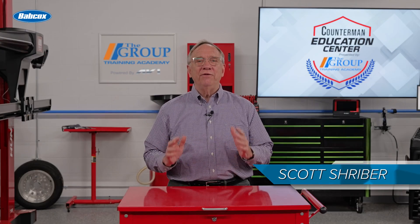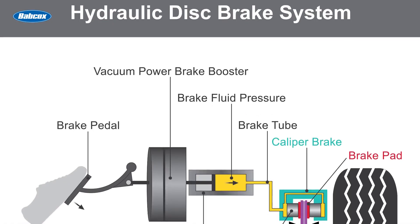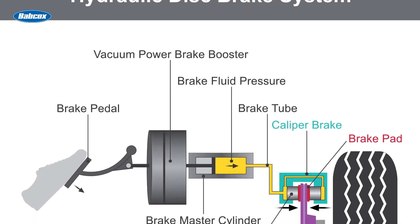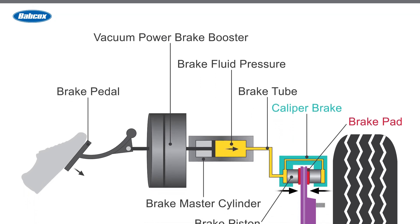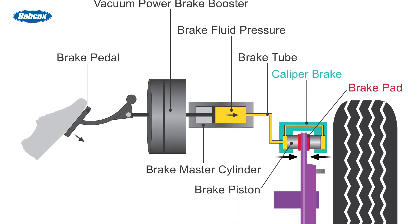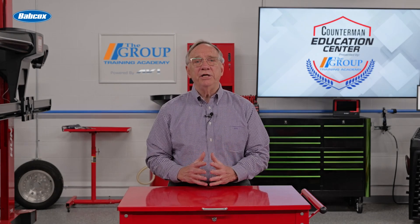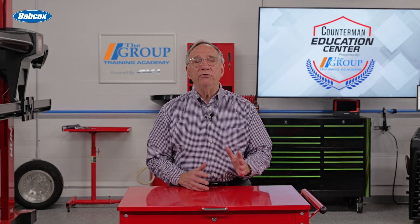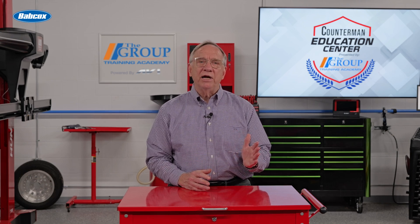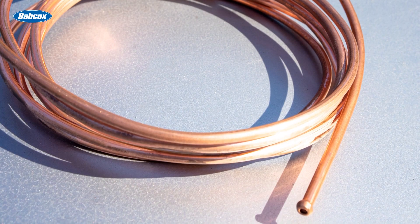Brake lines consist of several key components that work together. The main components include the tubing, fittings, and connectors. Each of these parts is made from materials designed to withstand the rigors of a vehicle braking system. Steel lines are particularly common in modern vehicles due to their durability, but copper lines have their advantages, including ease of bending.